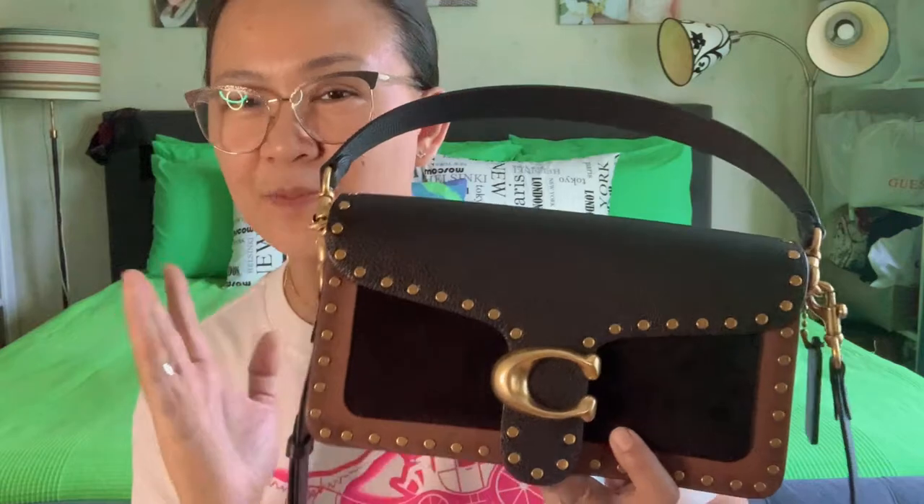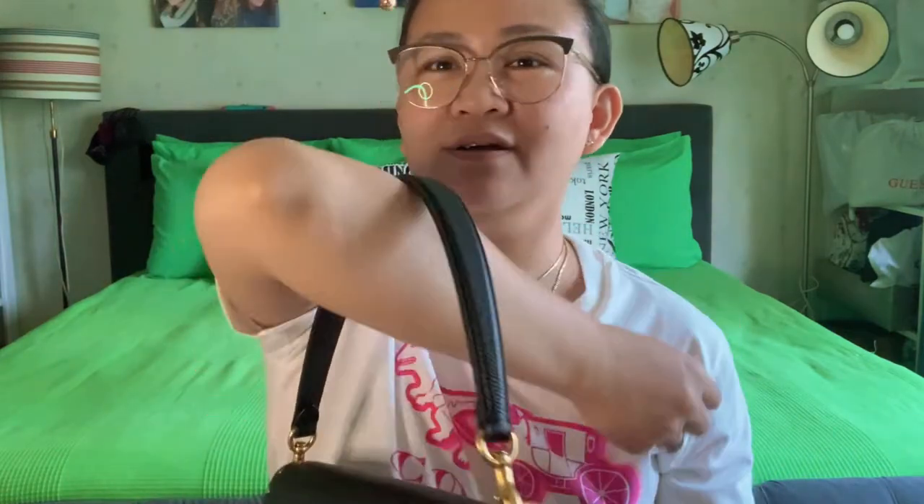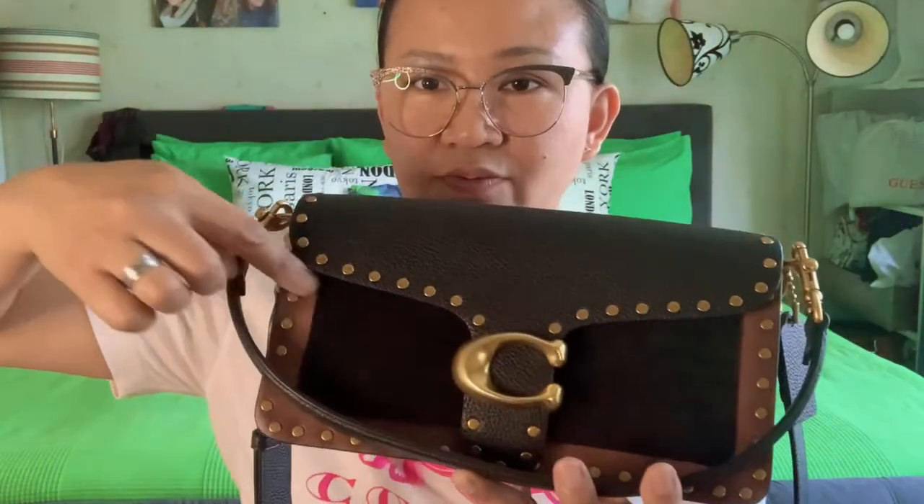So this is from Coach — mixed leather with border rivets, Tabby Shoulder Bag 26. You can wear it as a shoulder bag with the short strap, or just hold it with your hand, or hang it on your elbow, or wear it as a sling bag or shoulder bag with the long strap. The details of this bag are really good. So if you're planning to buy a bag, buy this one, Beshees. I like the details — the rivets all over the bag — and the size is really good.